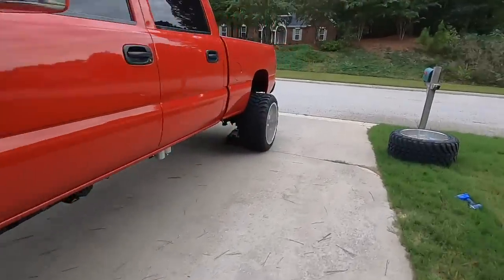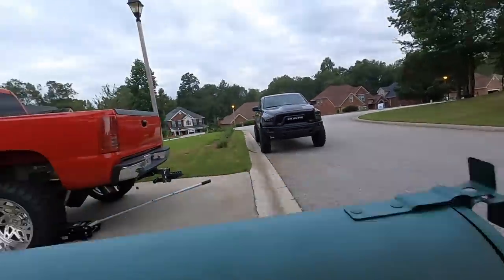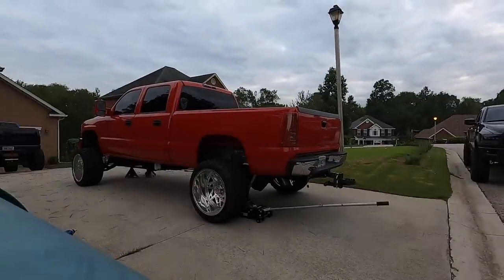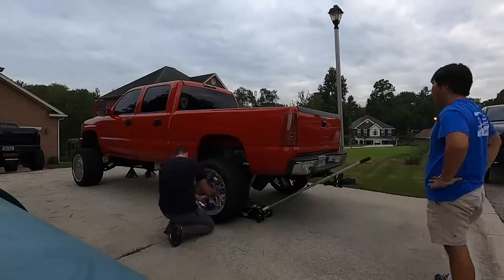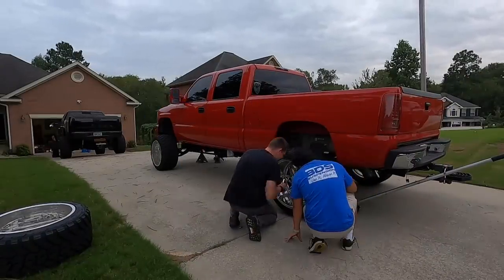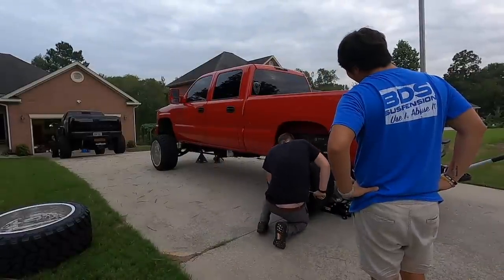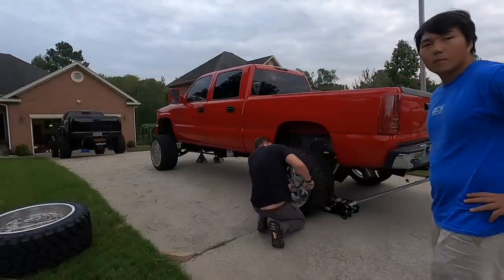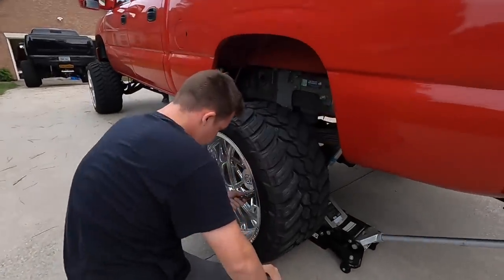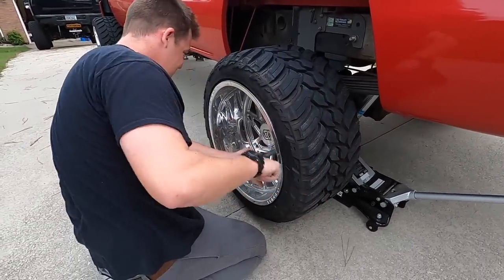Alright, let's get this other wheel taken off. And that is precisely 120 foot-pounds of torque — that's called as tight as I want it.